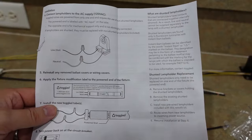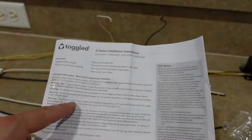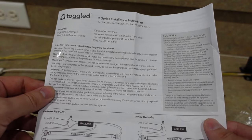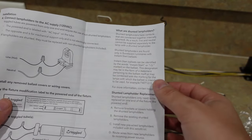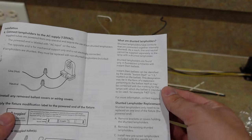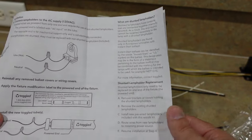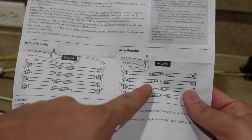Before proceeding with installation, make sure you read all the instructions because there are some warnings about specific lighting that might not be applicable for your application. There are special instructions that tell you how to identify whether you have an instant start ballast, and if that's what you have, you might have to use something else or follow different steps. For my setup we're just going to do this basic configuration.